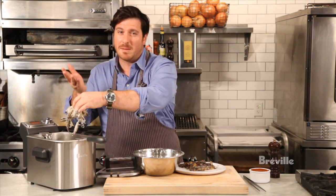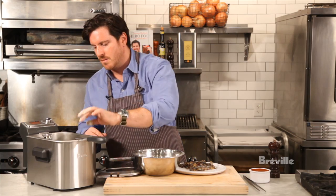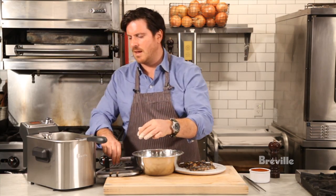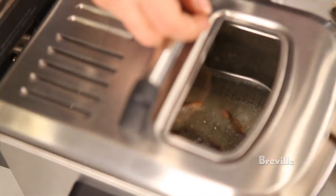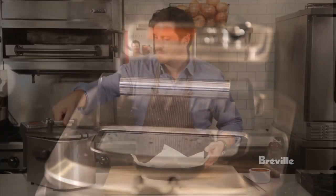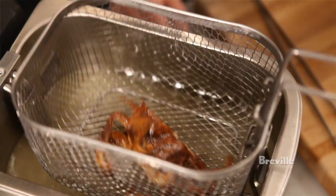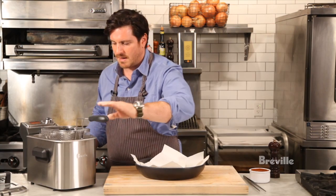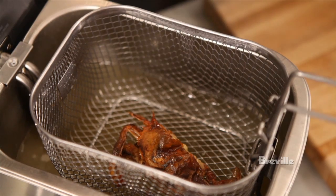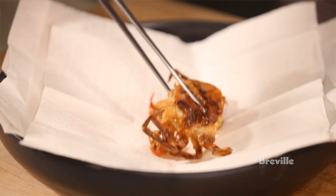I'm going to lower it right in. You can pick the basket out, but I like to lower it into the oil myself. I'm going to cover it up and we're going to let it go for about three minutes until it's crispy and cooked all the way through. We're going to just hang it to get the excess oil out — and you have a perfect crispy soft-shell crab, just like that. We'll let it drain here.